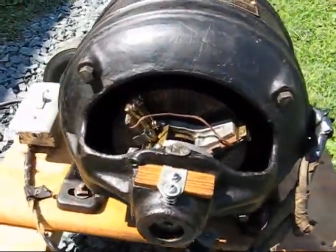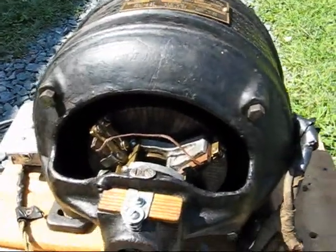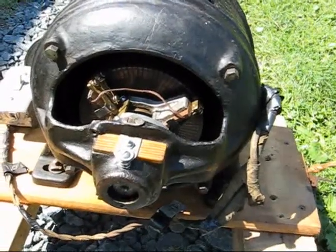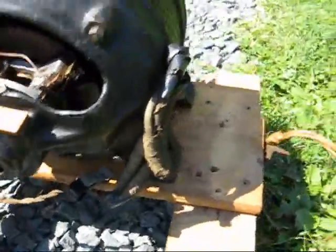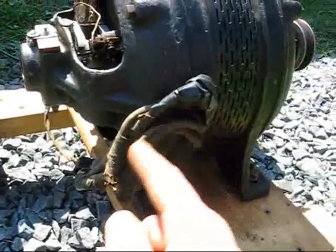This is what they call a repulsion induction motor. This is a half horse model. It draws 7.8 amps at 110 volts. On 220 it uses 3.9 amps. You can switch the voltage by redoing the wiring right here on the side of the motor.